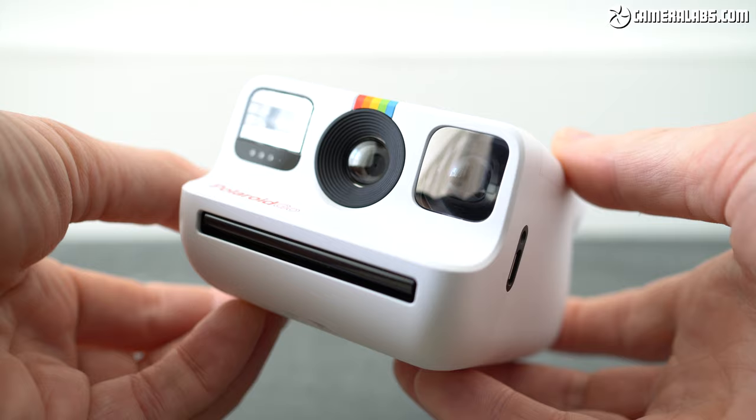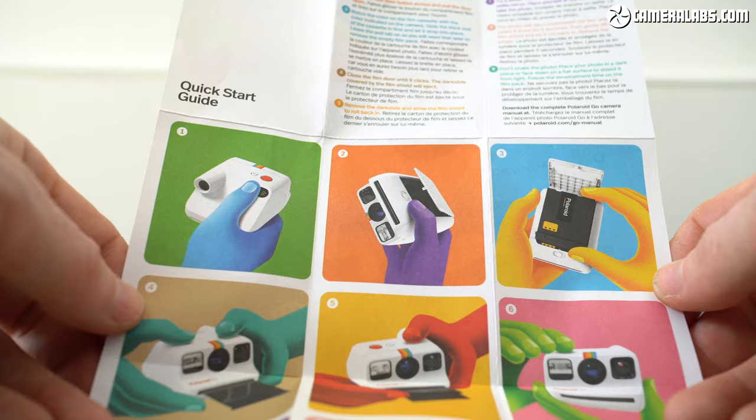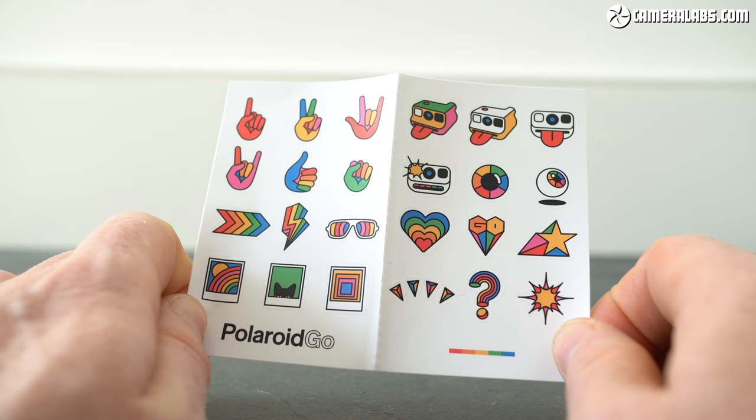Unlike the Polaroid Now, the lens is not autofocus and there's no separate macro mode either, so you'll have to trust the depth of field is sufficient and not get too close. Polaroid continues the cute theme by supplying the Go with a simple and colourful quick start guide and a gorgeous set of stickers which your family, if it's anything like mine, will fight over.